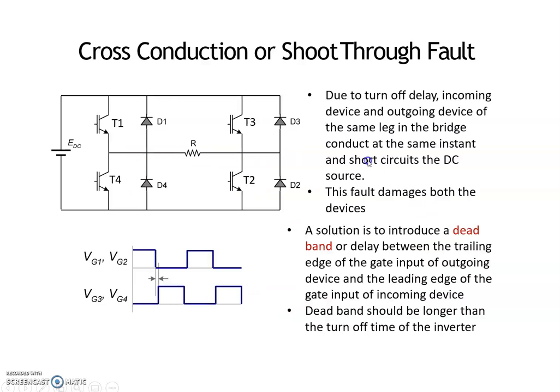Shoot-through fault means: due to some commutation failure, if the switches in the same leg operate at the same time — that is, if T1 and T4 operate simultaneously — it forms a short circuit in the inverter. This short circuit damages the DC source, and the inverter may be damaged as well.